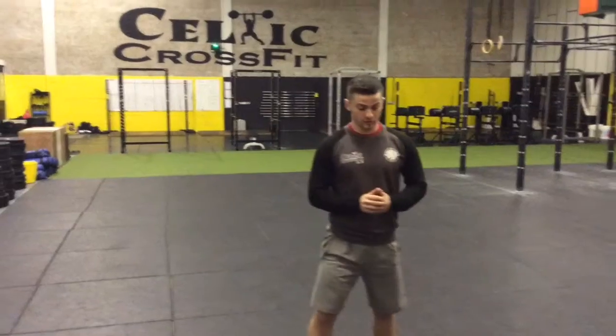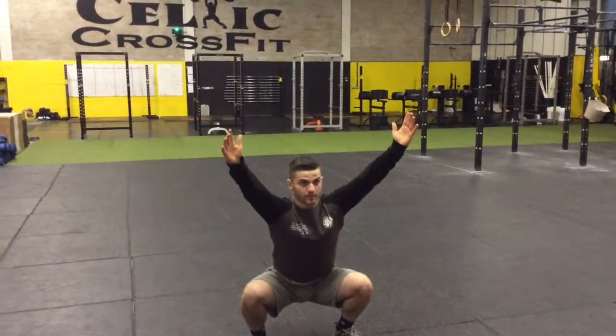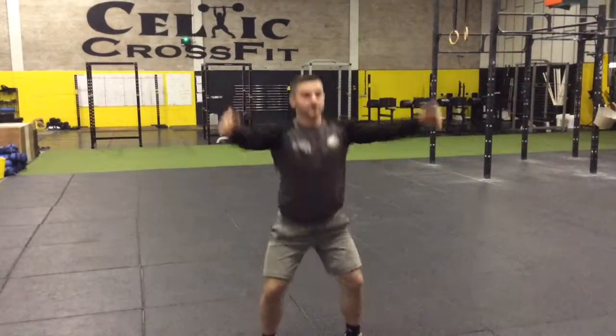We're going to start with the A Squat. The start position on an A Squat is here. The finish position will be down low parallel. An A Squat will look like this.